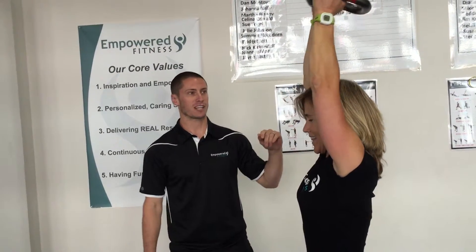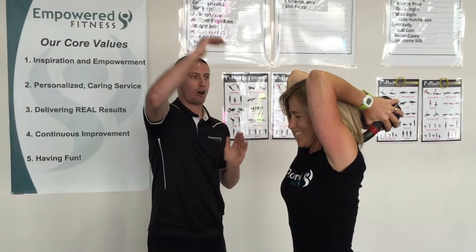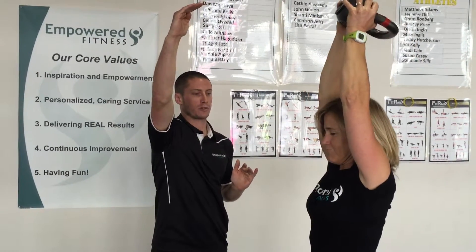You do have to get all the way down behind into that 90 degrees, and you do have to get all the way up at the top with your elbows fully locked.